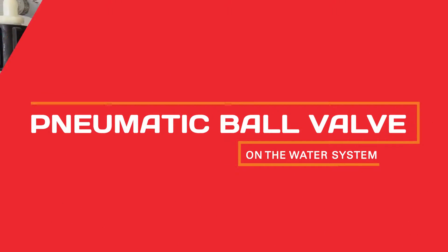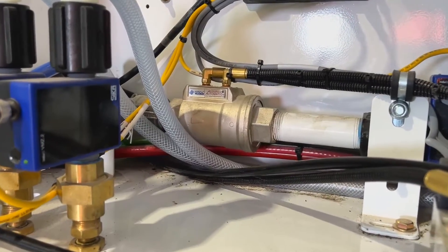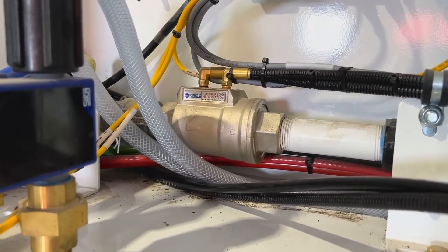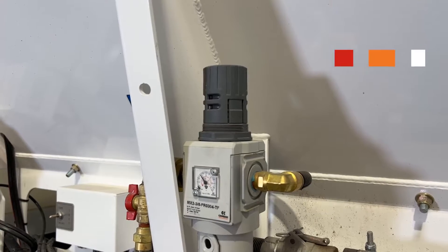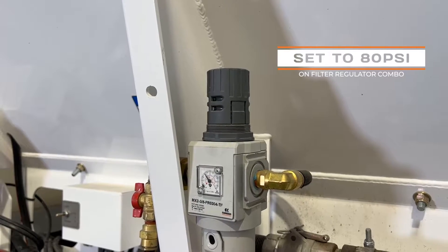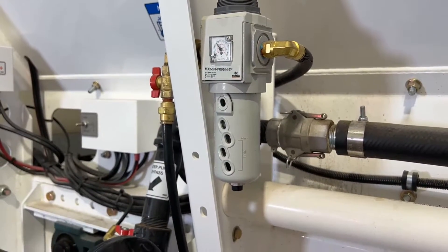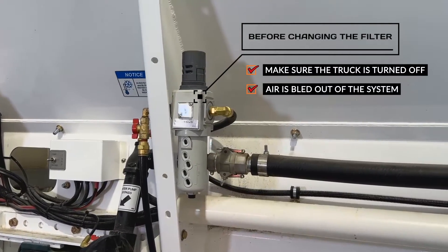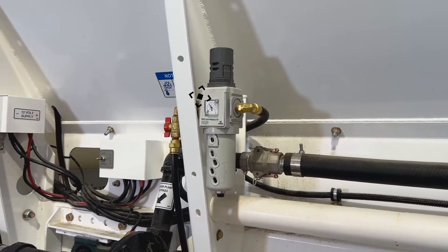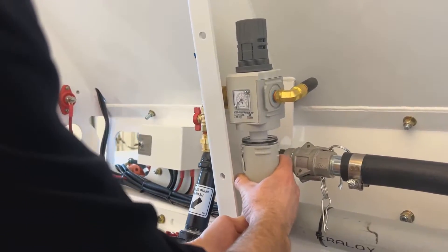The pneumatic ball valve has one simple job: to quickly start and stop water to the mix bowl. You want to make sure the filter regulator combo is set to about 80 PSI. The regulator has a built-in filter that we recommend changing periodically. To change the filter, make sure the truck is off and air is bled out of the system. Push in the tab on the bowl and turn to access the filter.